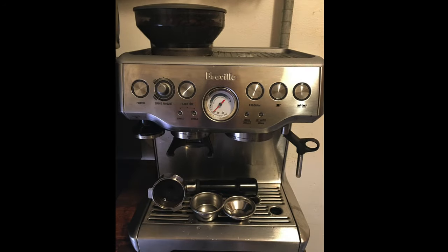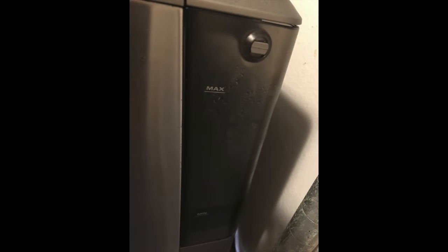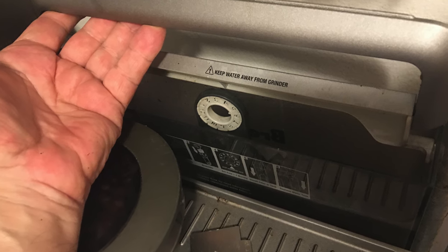The Breville Barista Espresso Machine, model BES870XL. This is the best in class.